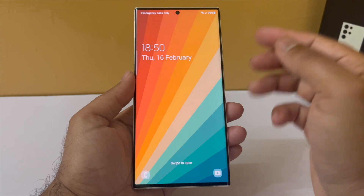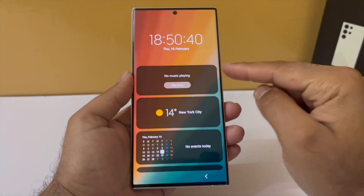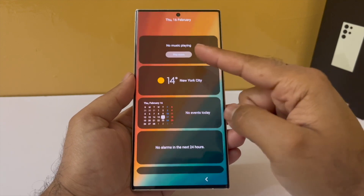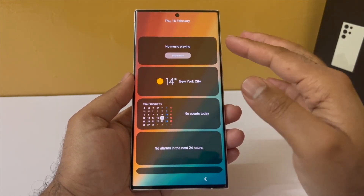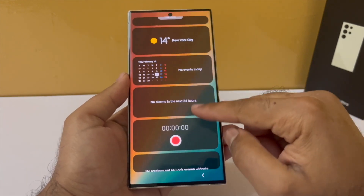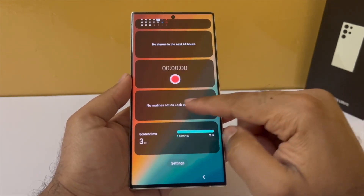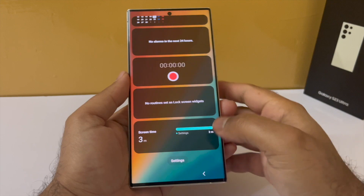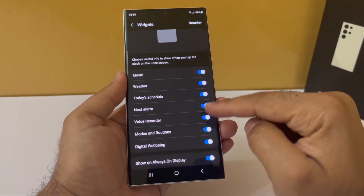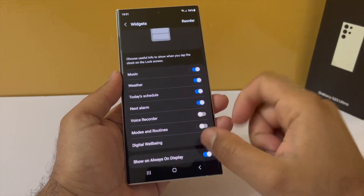Here's a fun fact — if you tap on the clock that appears on the lock screen, that will open up the lock screen widgets. Here you have got a couple of widgets: the music player widget, the weather widget, the calendar widget, alarms, voice recorder, and the digital well-being widget. You can actually customize these by tapping on settings and enabling or disabling them from there.